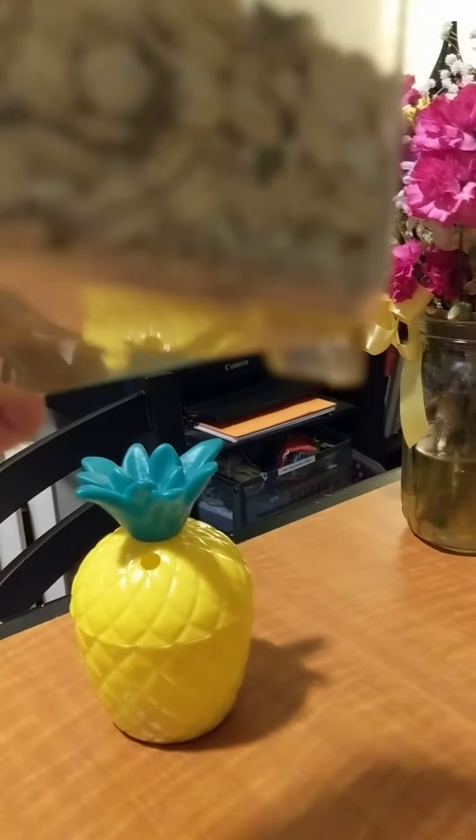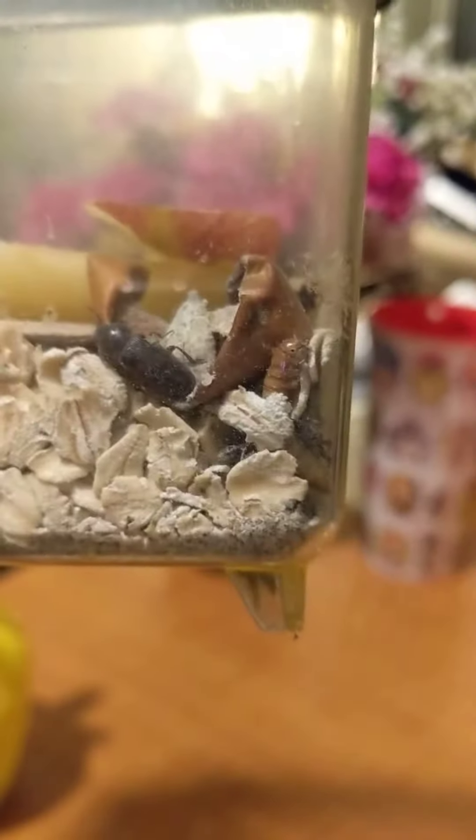And actually there are even a few mealworms still in their larva stage right there. But the majority of them have transformed into darkling beetles.